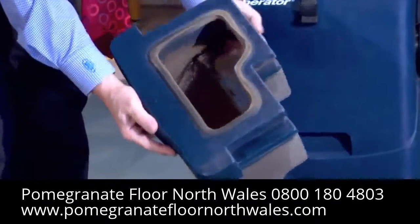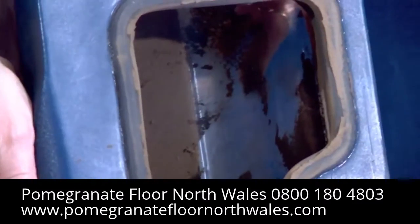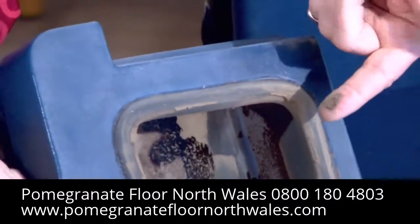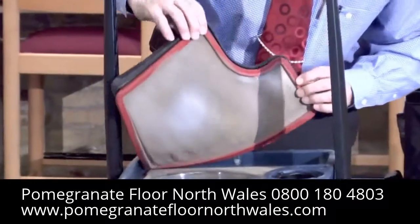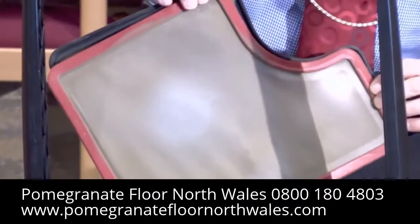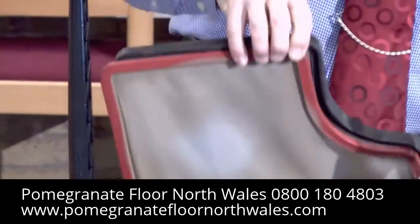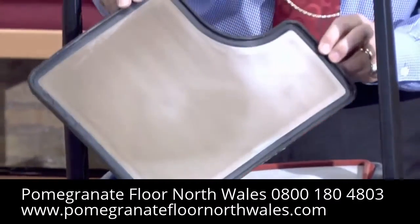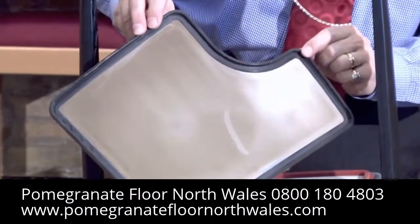After the vacuuming, let's see what's in the hopper. Remember, I started with a clean hopper — note the fine dry dirt that has been extracted. Checking the filters, we can see how dirty they have become during the extractor vacuuming procedure. The six-stage filtration of the Liberator traps the fine dust and dirt so that it isn't released into the air.